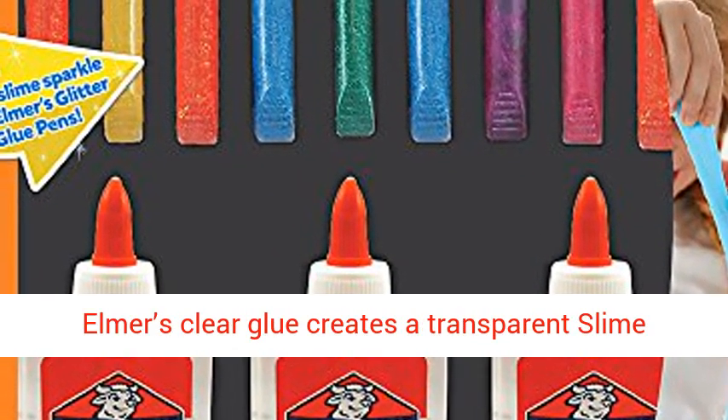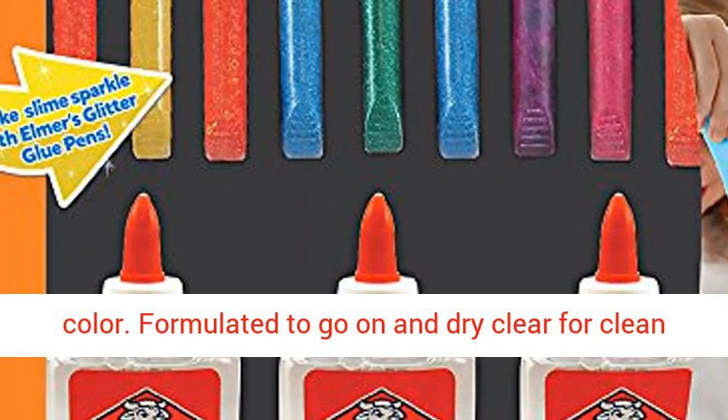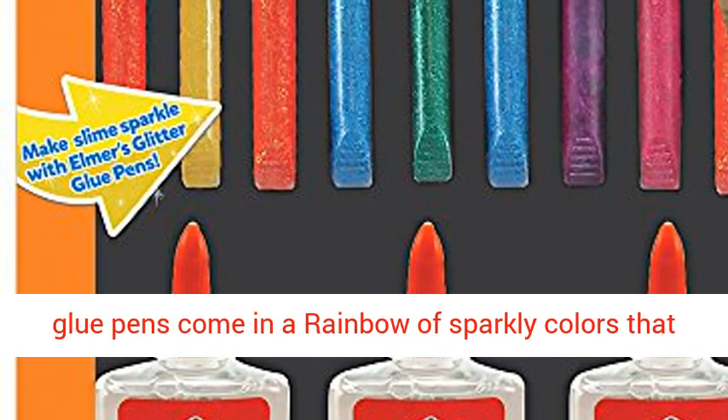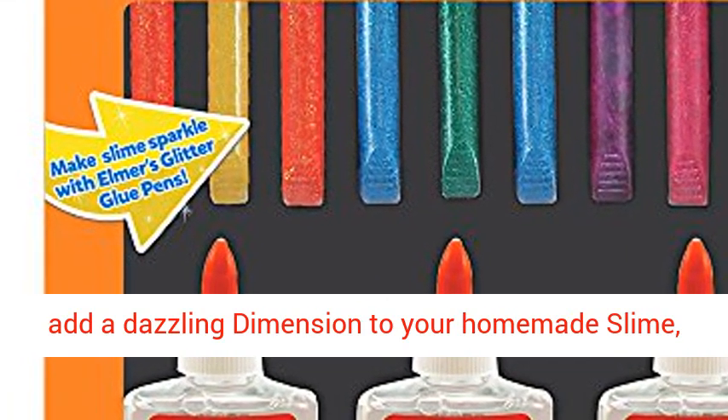Elmer's Clear Glue creates a transparent slime base that's great for customizing slime with color. Formulated to go on and dry clear for clean crafting and flawless projects. Elmer's Glitter Glue Pens come in a rainbow of sparkly colors that add a dazzling dimension to your homemade slime, writing and gluing.